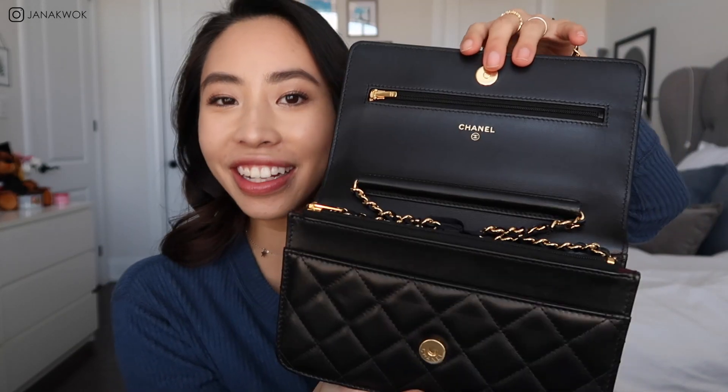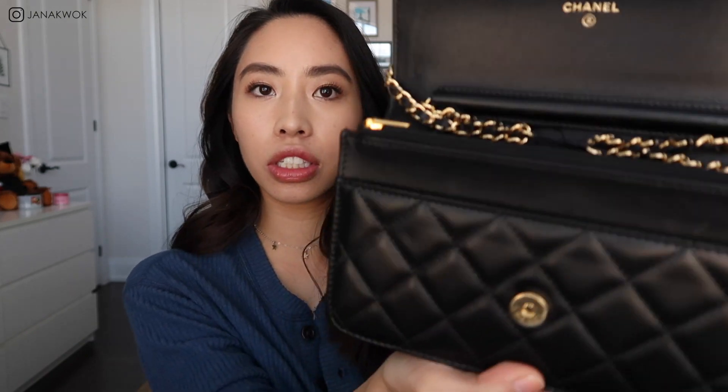In today's video, I'm going to be sharing with you how to shorten the Chanel strap and do this concoction that I've made up. It's a little crazy, but it works. So I'll try to show you how I did it. I'm not going to exactly show you how I did this, but I'll tell you the step by step and I will demonstrate on the chain itself.